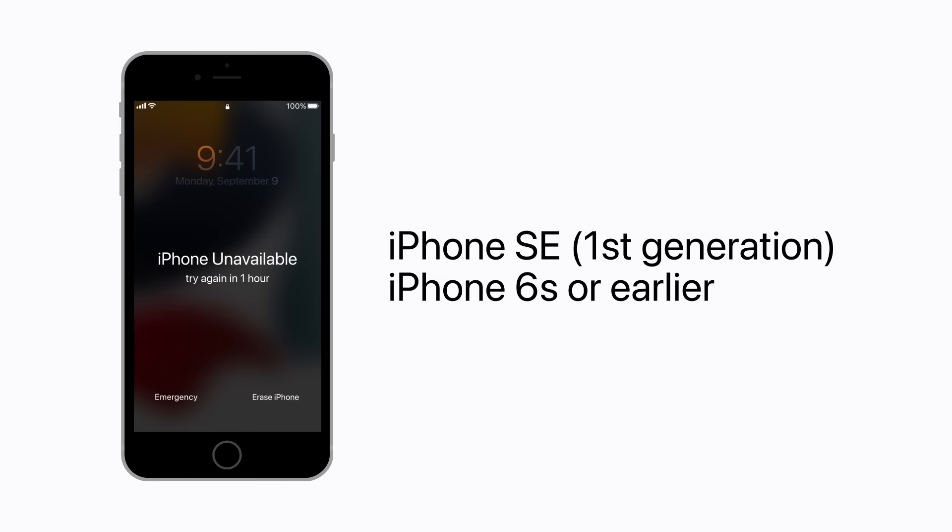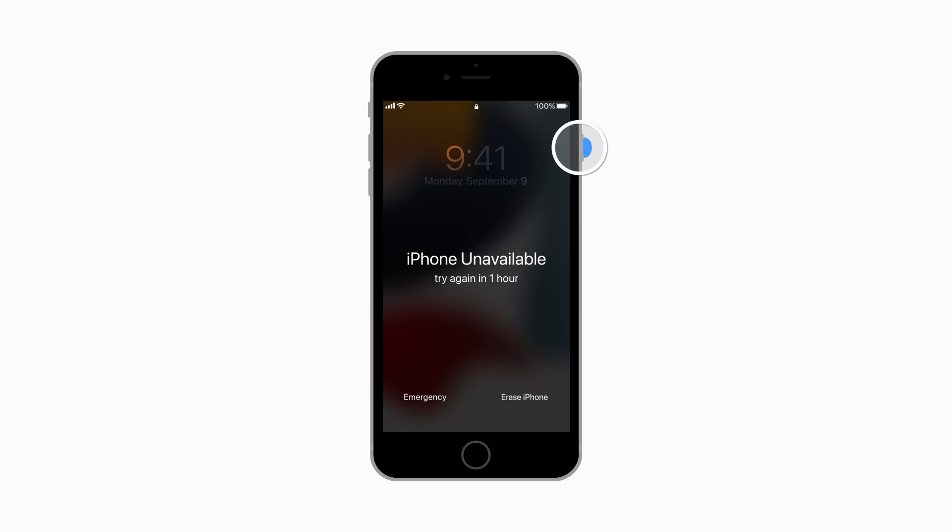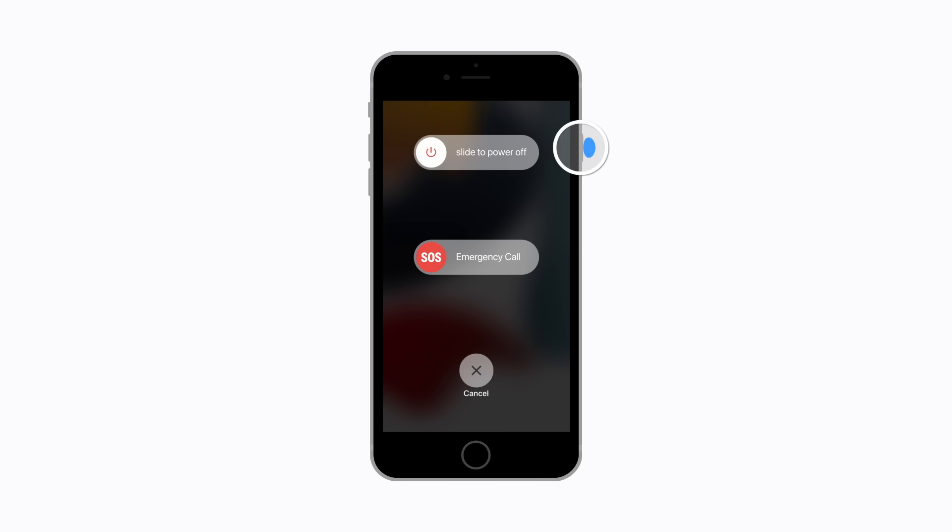If you have a first generation iPhone SE or an iPhone 6S or earlier, press and hold the side or top button until the power-off slider appears. Next, drag the slider to turn off your device. Wait a minute to make sure it turns off completely. Then connect your iPhone to your computer and press and hold the home button. Keep holding it until the recovery mode screen appears. This might take a moment.